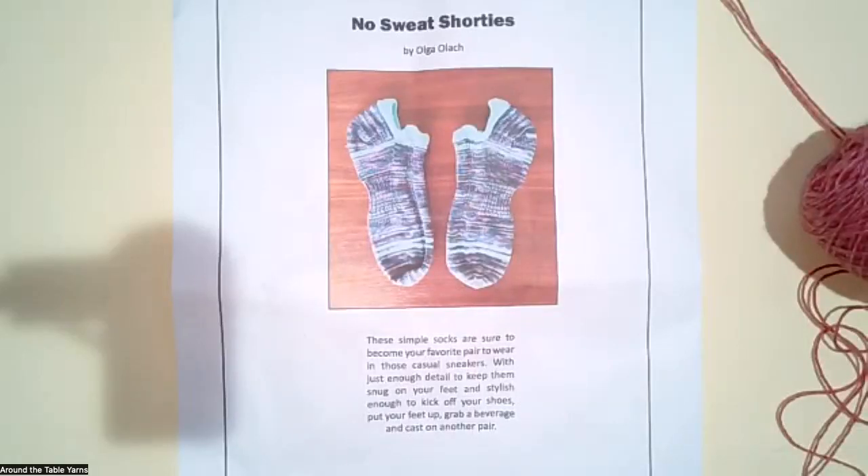Welcome, this is Around the Table Yarns, I'm Beth Billings, and tonight we're doing Sock Club. It's the last one of 2022 and we're doing my friend Olga's No Sweat Shorties. Olga Olak is the designer of this pattern and she is a completely obsessed sock knitter. She's taken lots of sock classes and she really loves socks that fit well. I made this pair right around the time she designed them in 2019, and they're my favorite pair of short socks.